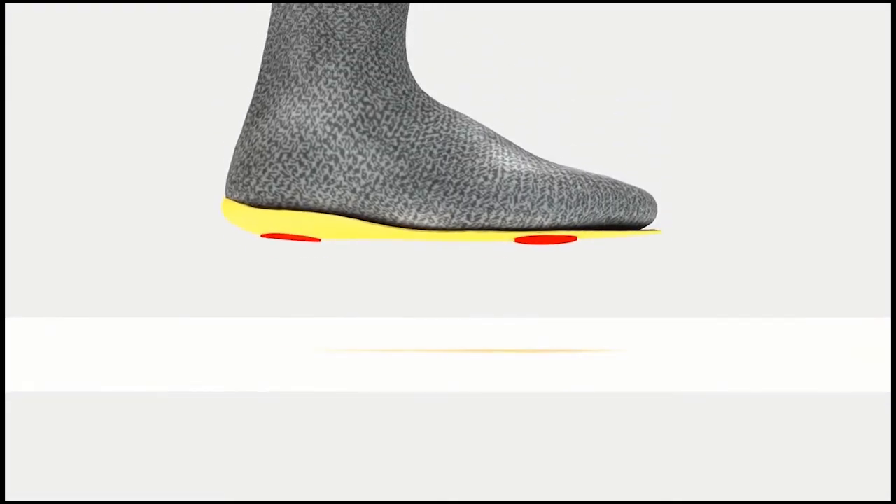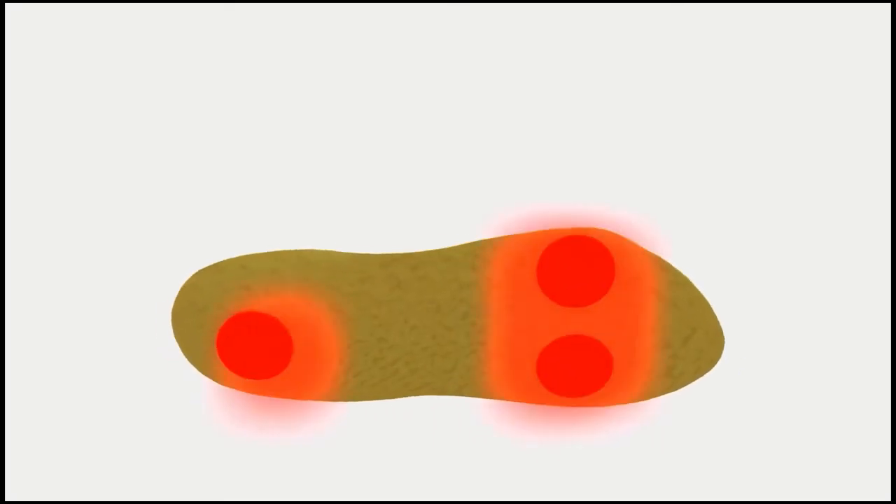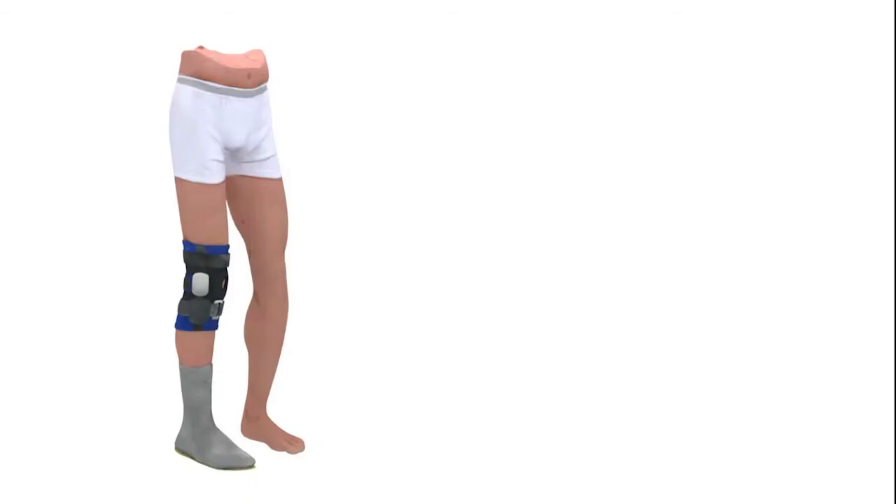That's where Retouch comes in. The device consists of a sensor pad for the bottom of each foot, and a knee brace that provides vibrational feedback to the healthy nerves. When an individual presses down on the front of the sensor pad when walking, they feel a vibration on the front of their knee.